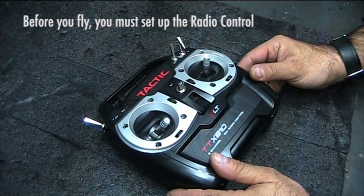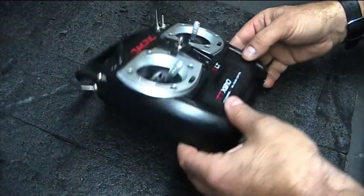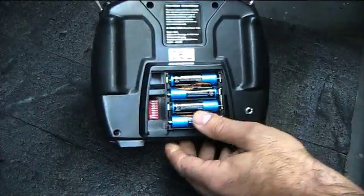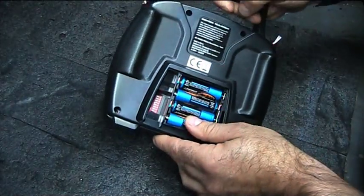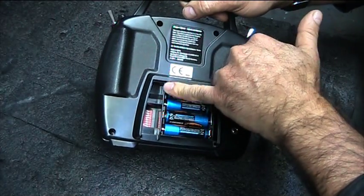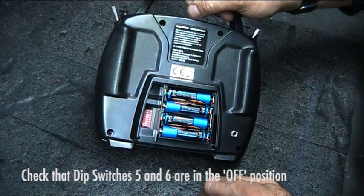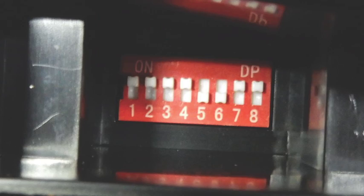Before you fly, you need to set up the radio control. Turn the radio control over — there are eight DIP switches next to the battery compartment. Check that they are all in the on position, except numbers 5 and 6 which must be off, as shown in this close-up.